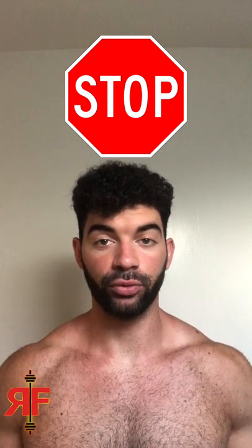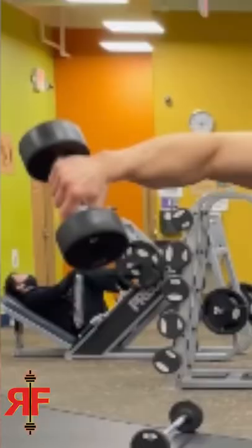Stop doing lateral raises like this. I see so many people in the gym — not only do they turn it into a shrug, they also turn their pinkies down because this allegedly is going to work the side delt more. You get the burn, but all you're doing is inflaming the shoulder by internally rotating it. That's the burn you feel, and it's why your side delts are not growing.